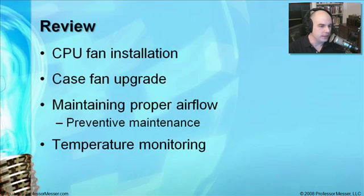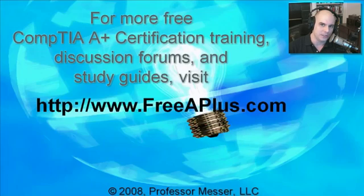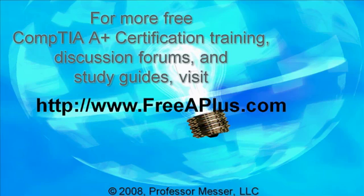In review, we've looked at how to install fans on the CPU chips themselves and inside of your case. We've also talked about ways to maintain the airflow through your computer and use preventive maintenance techniques to ensure that air is always flowing. We've also covered how to check your work — making sure the temperature using hardware and software stays at a level that keeps your system running at peak efficiency. For more free A-plus videos, visit our website, freeaplus.com.